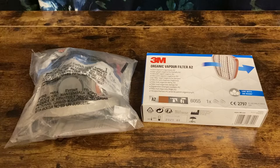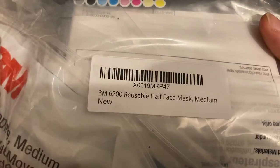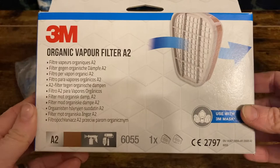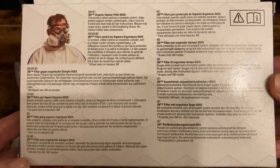Hello everyone and welcome to this unboxing video of a new respirator that I've purchased for using when doing paint stripping on my bike restoration projects. This respirator is from 3M, a pretty well-known manufacturer, and I've got a half face mask and some cartridge filters which are suitable for filtering vapours from spray paints and paint strippers and so on.